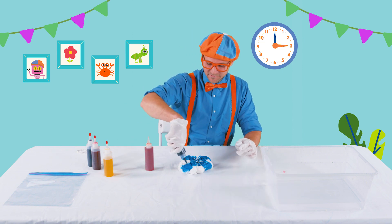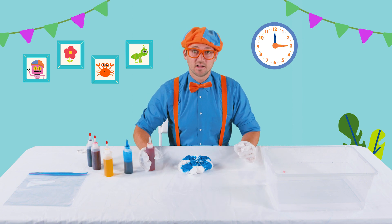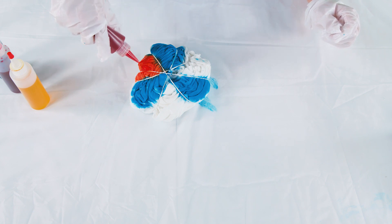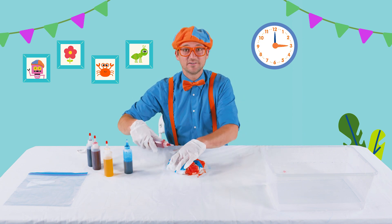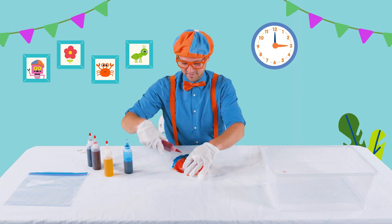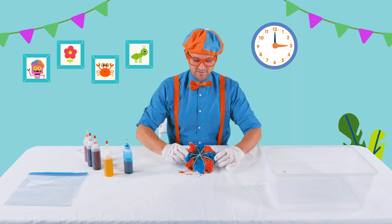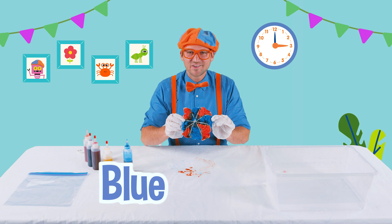Let's give it a little more! So then the other color, like I said, is orange. Let's squirt that white and get it nice and orange. There we go. Wow, we are doing so good. Perfect. This looks so good — do you see it? We have blue and orange!